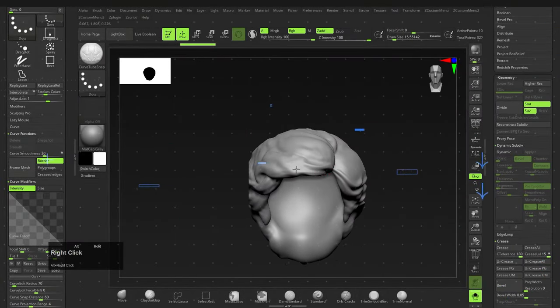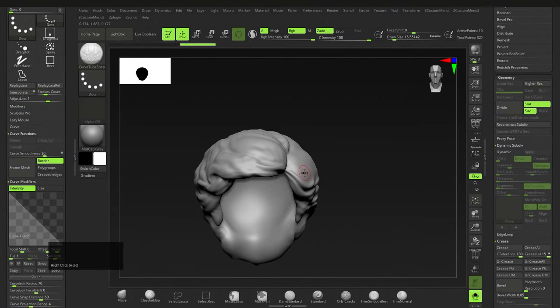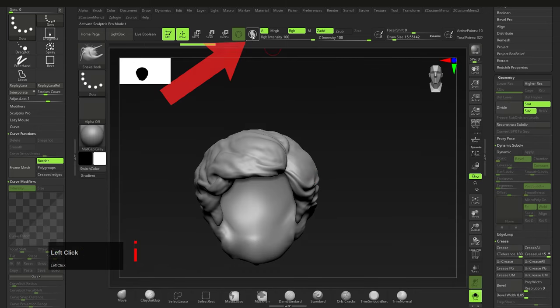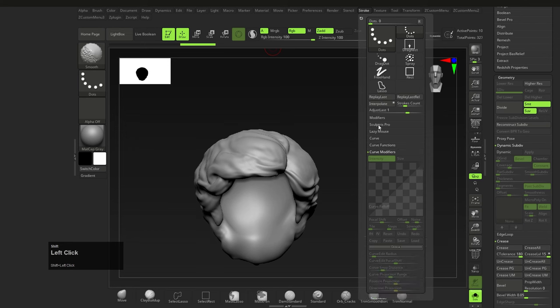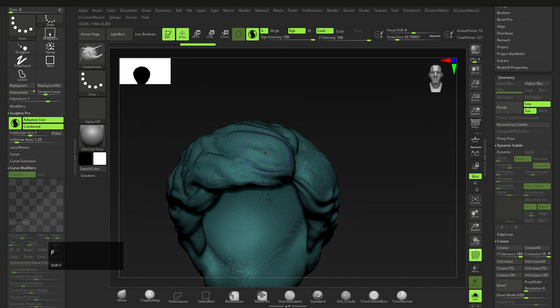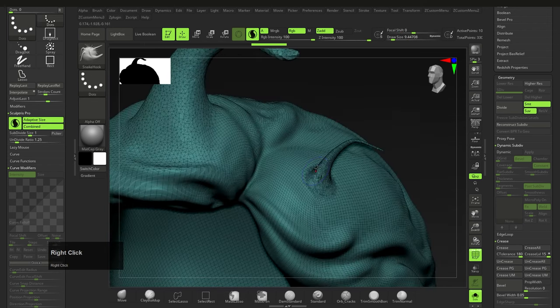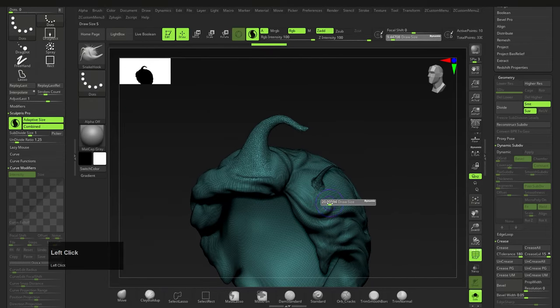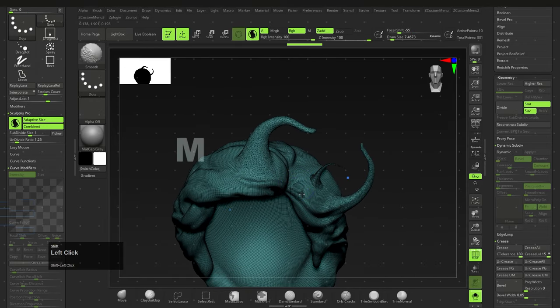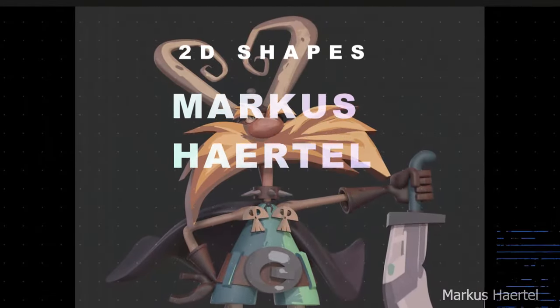To create a hair strand, use the Snake Hook brush (B, S, H) in conjunction with Sculptris Pro, which is active by default or found under Stroke > Sculptris Pro. Sculptris Pro adds geometry as you draw — the smaller the brush size, the more geometry it adds. Be sure to switch it off when you're done, as it can do things you might not want.